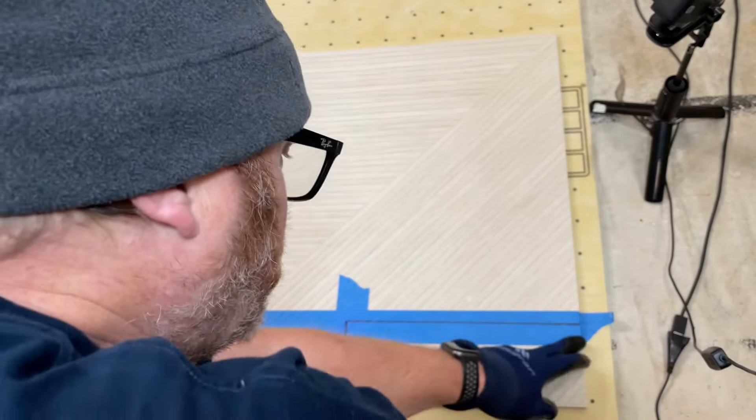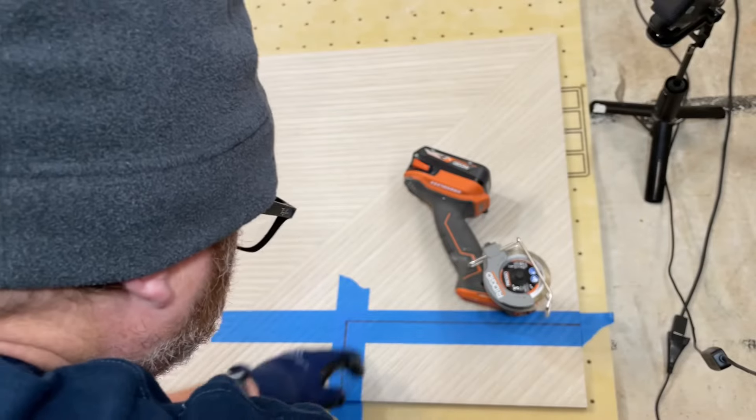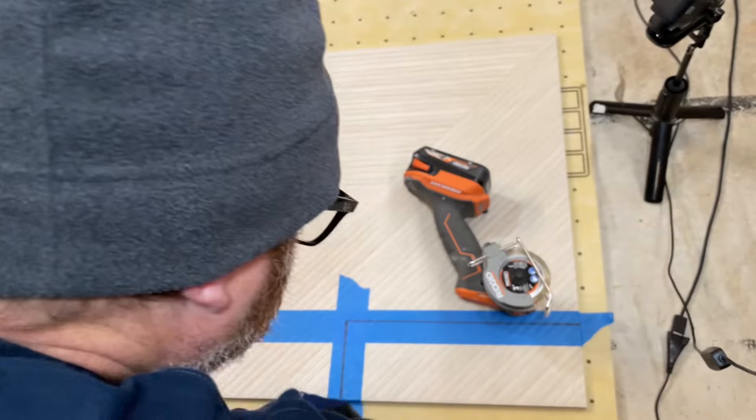What we're going to do is take our 3-inch saw with a diamond blade, score it, and then cut through.